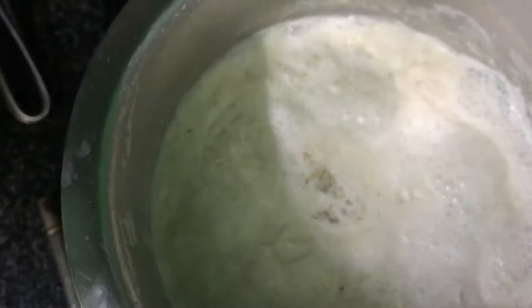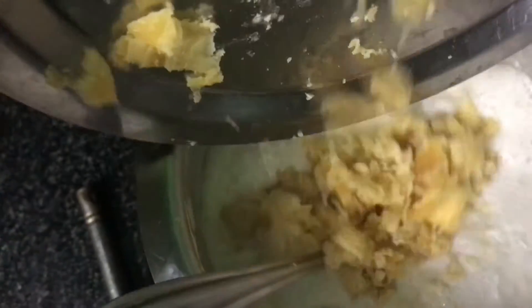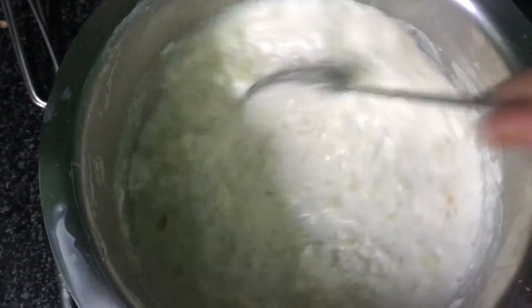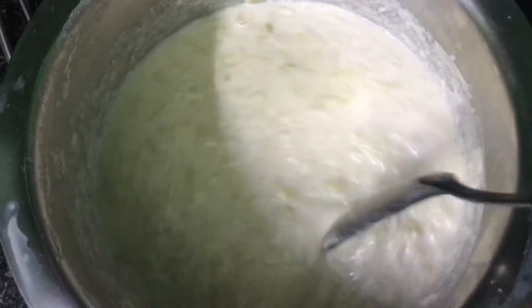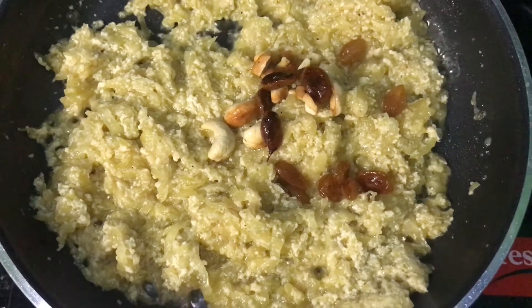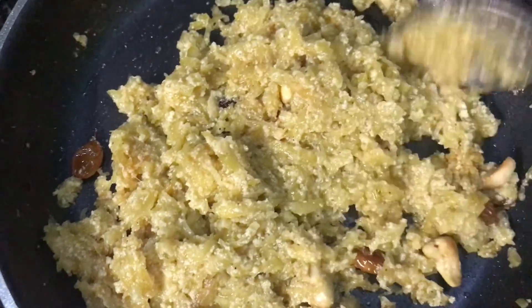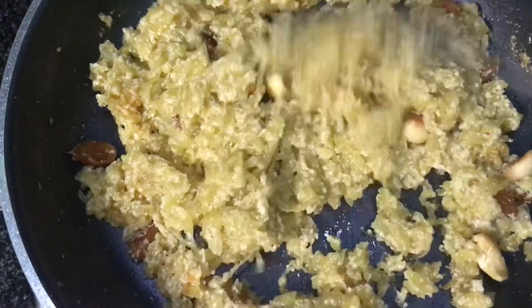I will prepare dry fruits for you, so try this in your way too. I am going to put a little bit of it in liquid form. I will add a little color to the oil, change the oil for 4 sticks, do it on the sides, and cut the oil off.